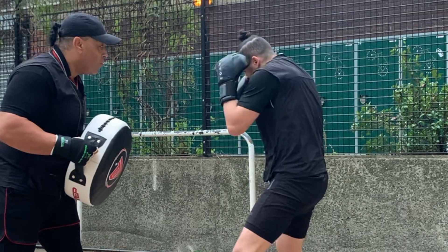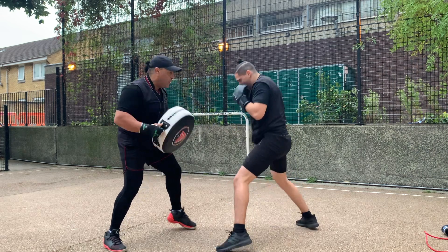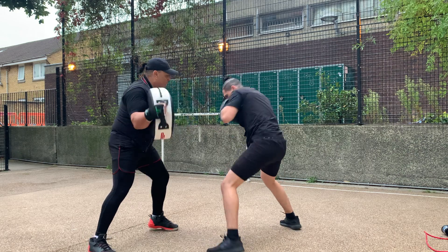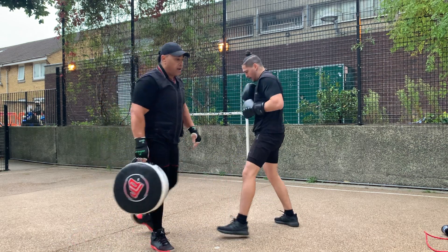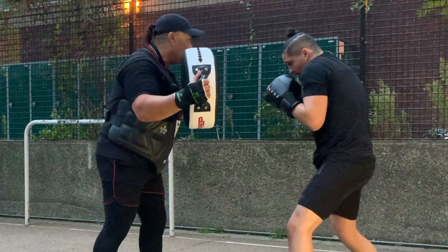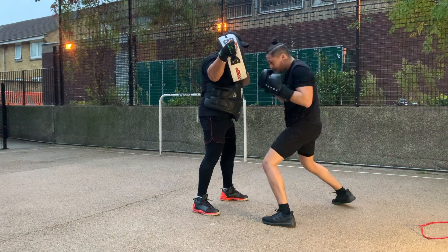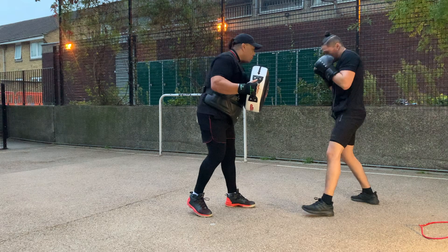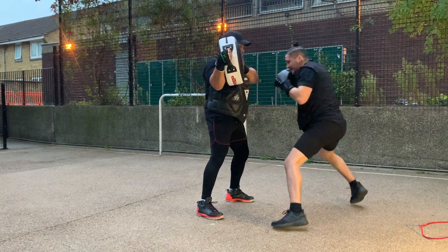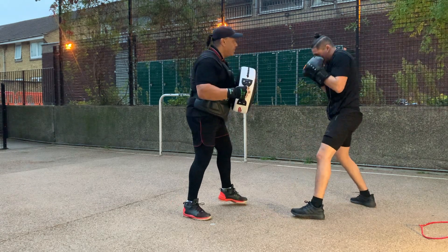I've got some slow-mos to show that as well. It's important to learn how to distribute your weight. This part here is actually really important — we're doing drills where I'm slipping to the side. You need to be able to distribute your weight as you move, transferring it from one side to the other and delivering it through your punches. So we're working on slipping to the side, distributing all your weight onto one foot, then transmitting it through your core straight out through your punch.